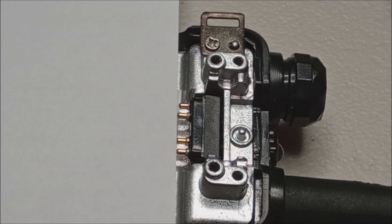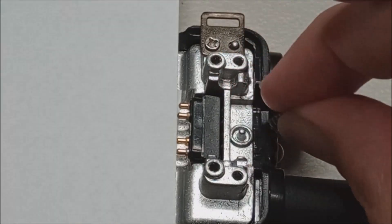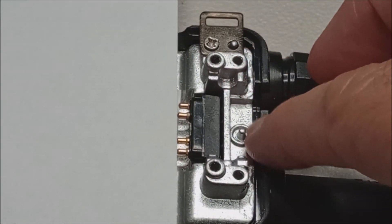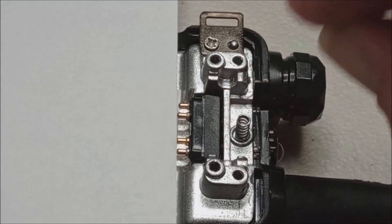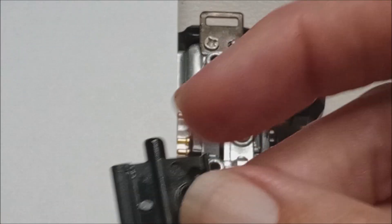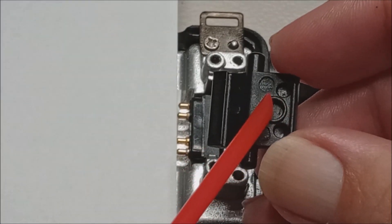How does this all go back together? We've got our spring — that needs to go over this stud. Now we've got the latch. We want to make sure the top of the spring goes into this little hole.